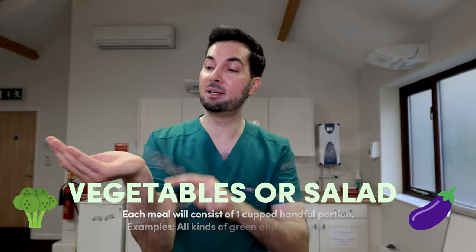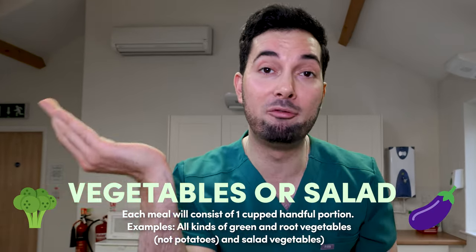Vegetables or salad: each meal will consist of one cooked handful of veg or salad. Please remember that potatoes are counted as carbohydrates — they are not a vegetable or salad.